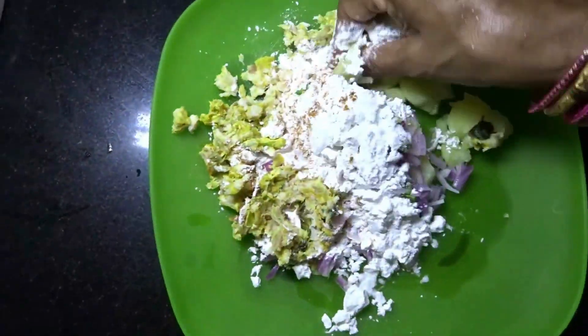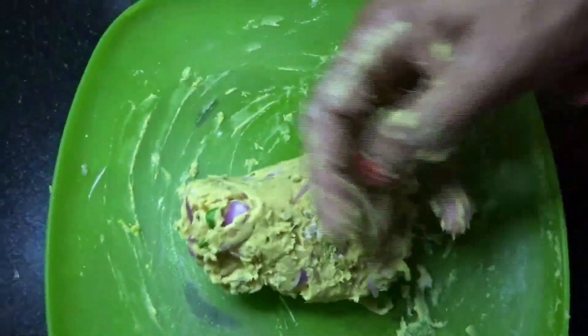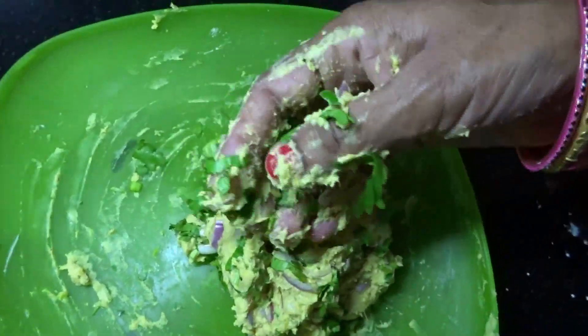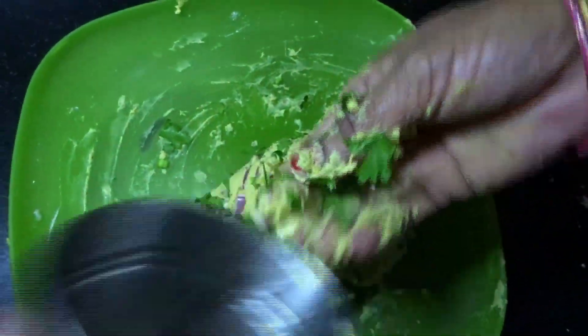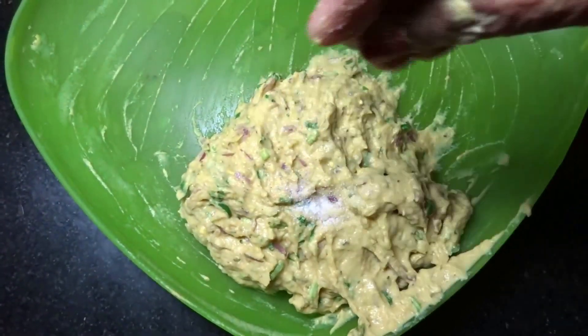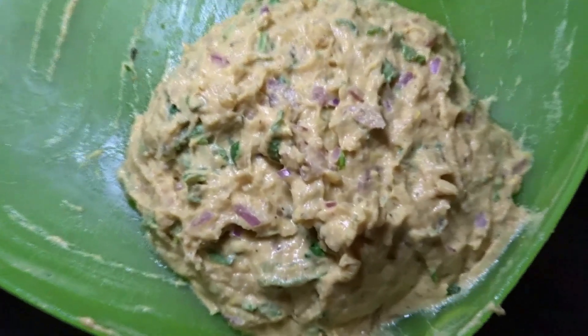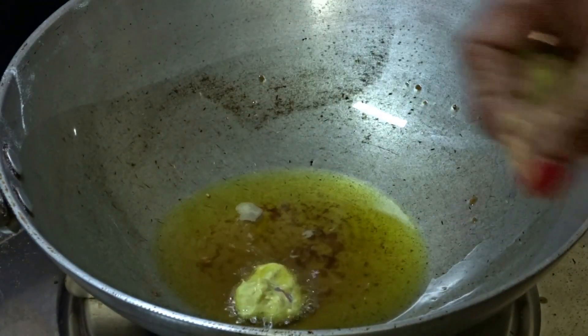Mix them all together. Now add coriander leaves and mix again. If needed, you can add some water to it. Then add a pinch of baking soda and mix it one final time. The mixture is now ready.